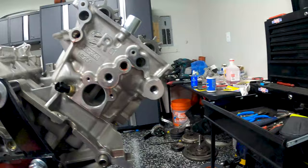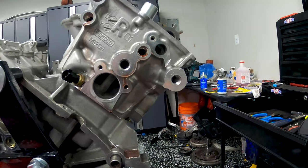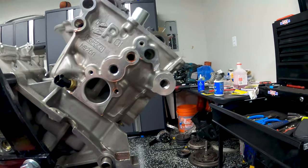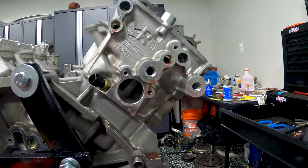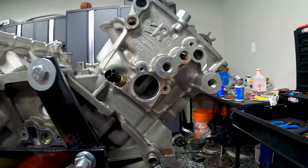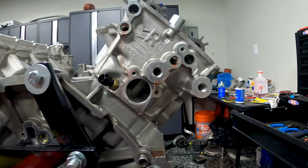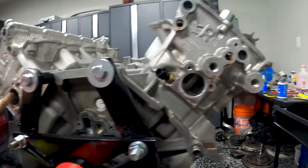This is something that cannot leak. If these fittings were to leak while the engine is running under heavy load, it would allow air into the system, cause pressure issues, and you would overheat the engine. These are a very, very tight fit.